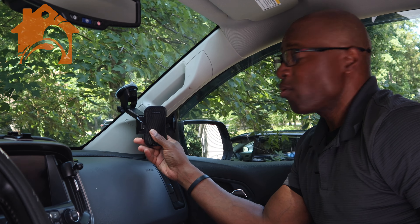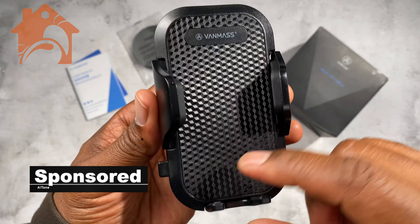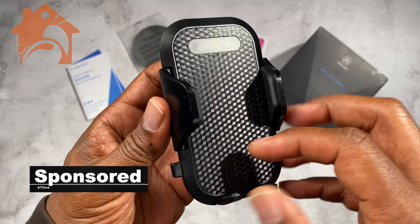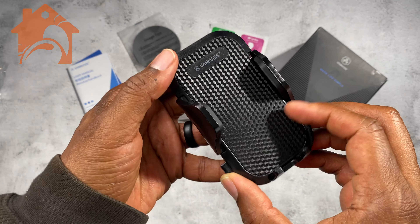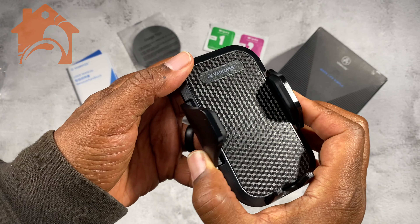This is another great phone holder from VanMoss. They have some very popular products and this one's a little rounded. It works very similar to many of their others. They have different colors and a slightly different style of phone holder. This particular one comes with two different mounts and essentially three mounting options.